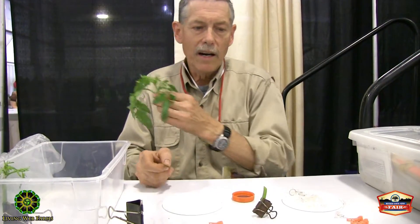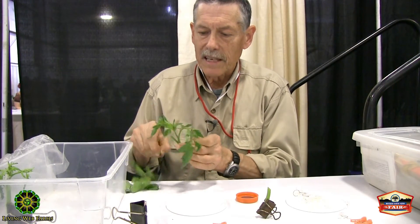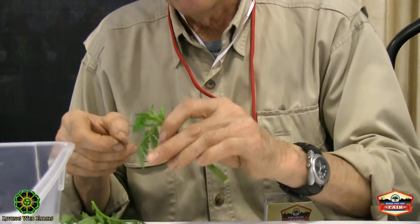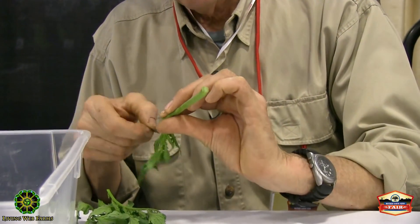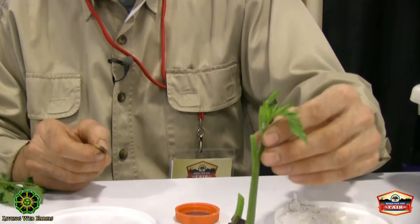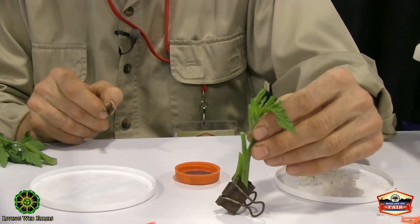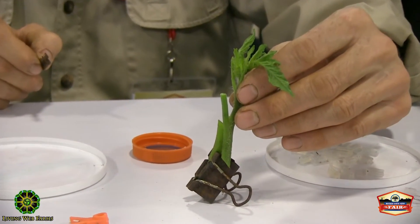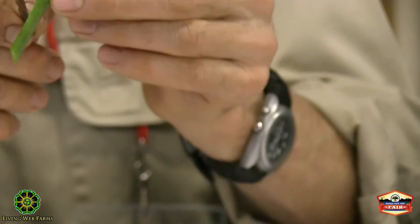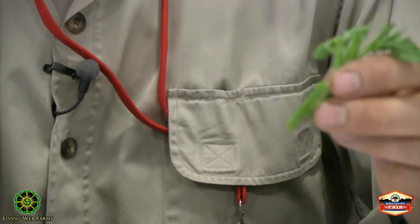Now I look for a scion — the good tasting tomato — that's about the same diameter. I remove extra leaves to help prevent wilting after grafting. Then I eyeball it and get the diameter of the two plants about the same. It looks like right about there will work out, so a 45-degree cut, and I'll lay them on my surgical instrument.